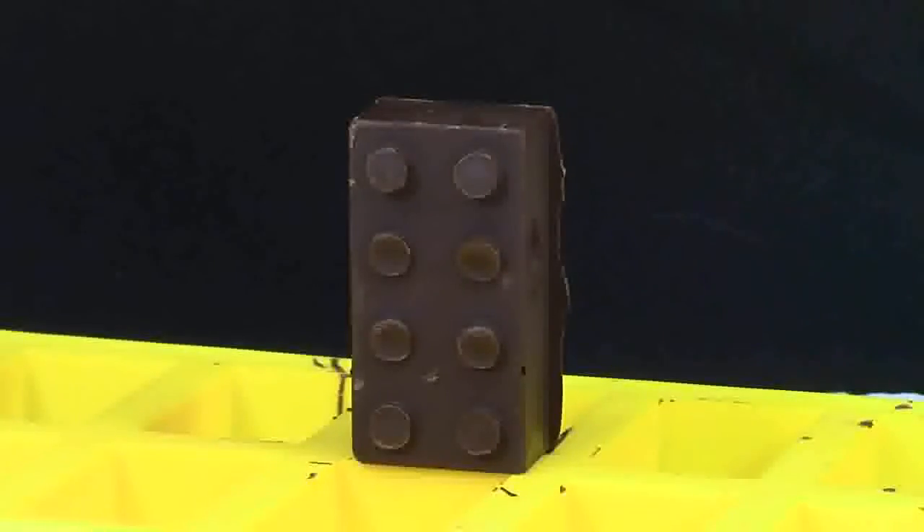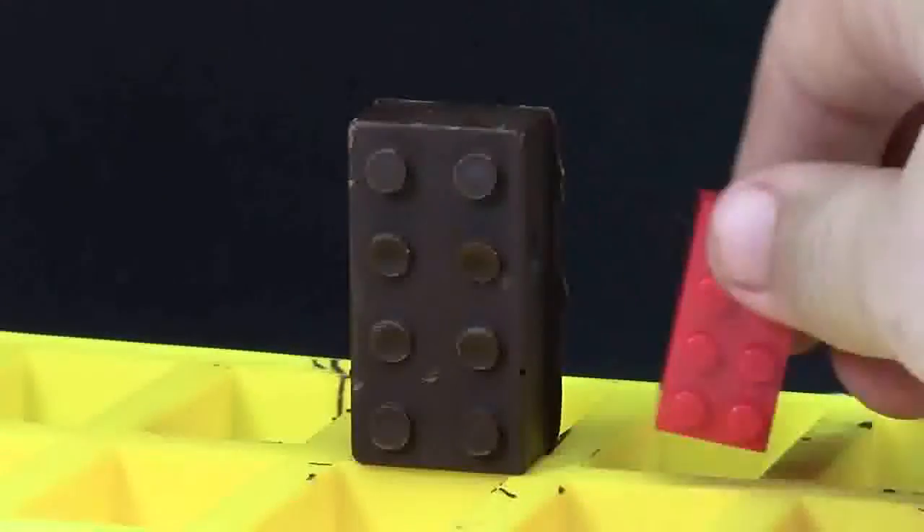Here's what the mold from the yellow tray looks like. This is a really cool 2x4 brick and I really like it — it looks just like a 2x4 brick that you would find from LEGO. It is quite a bit larger though in comparison to a real 2x4 brick.